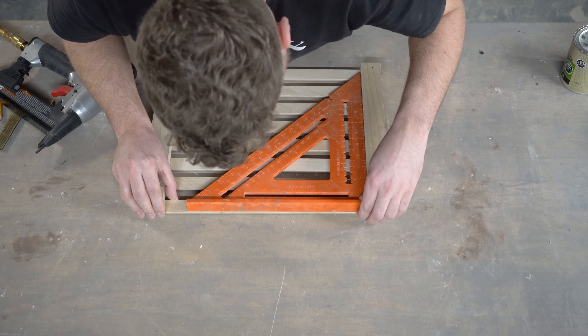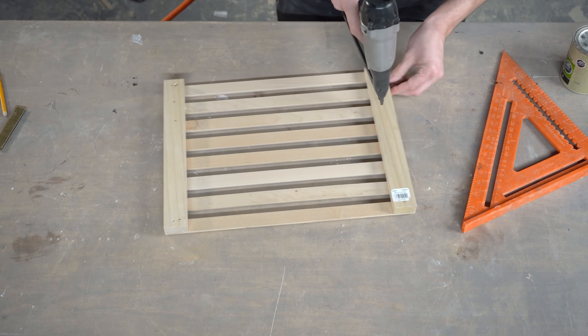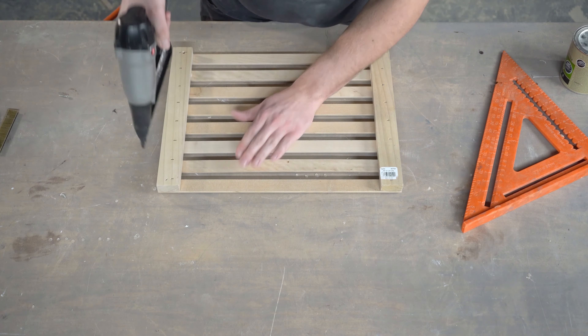Once that glue is tacked up I can flip it over, make sure that I'm square, and then install some staples — making sure that they're not too long to bust through the front of my grill. This is just going to make sure that the molding pieces are secure when you go to pull the door open.